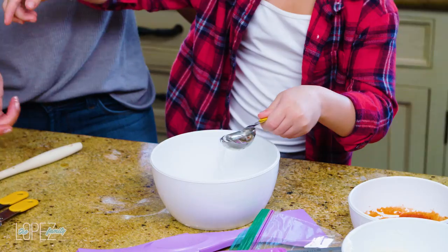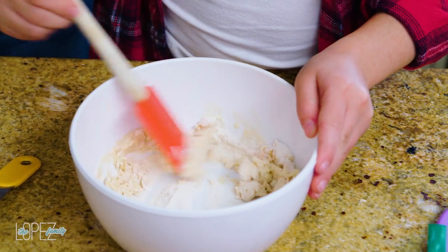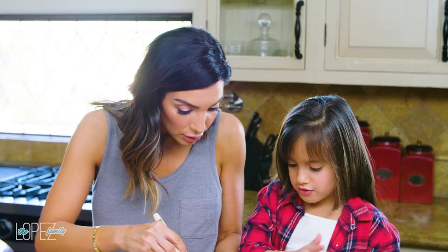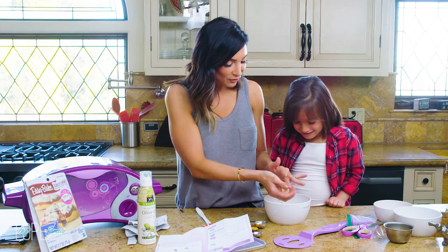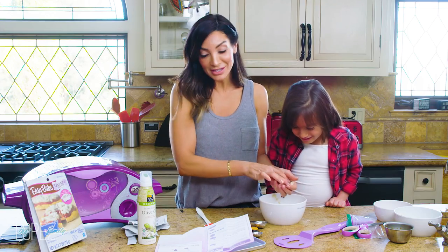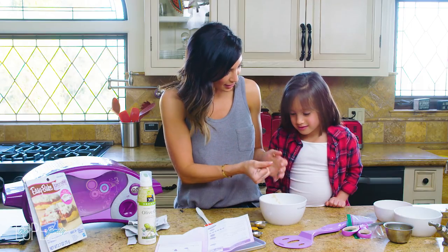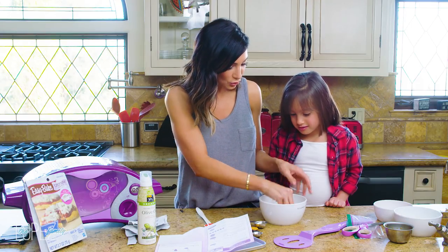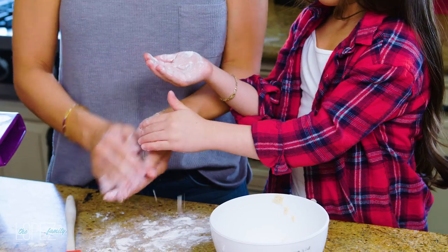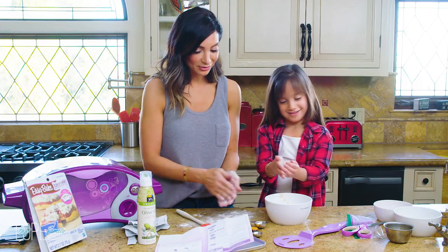We're going to pour one pizza dough mix and a tablespoon of water into the bowl and stir and mix it together until we form the dough. Can you take all this dough and mix it into a ball? How are you going to be a chef if you don't like to use your hands? Maybe put gloves on — yeah, sometimes you need just your hands to get in there.